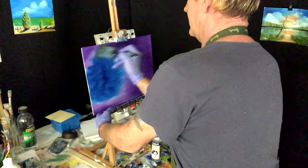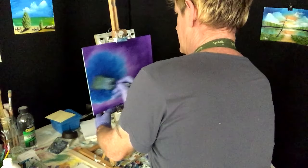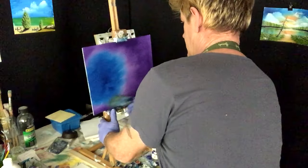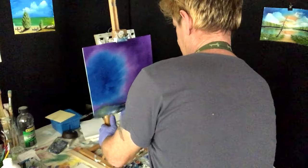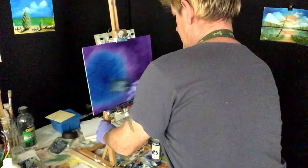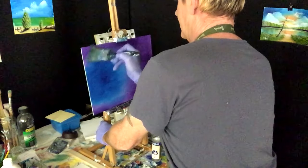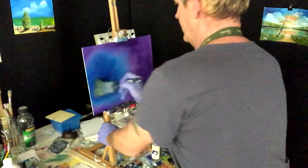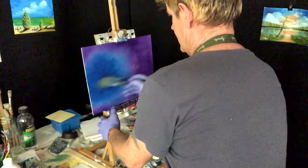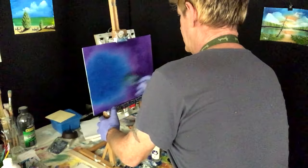Grab our blending brush and blend that into the dioxazine purple so they merge together nice and softly. I'll tell you what, I'm feeling the heat right now. Blend this right across into there. Now see this blue, this depth of blue we have here — it's going to be lit up with some moonlight.